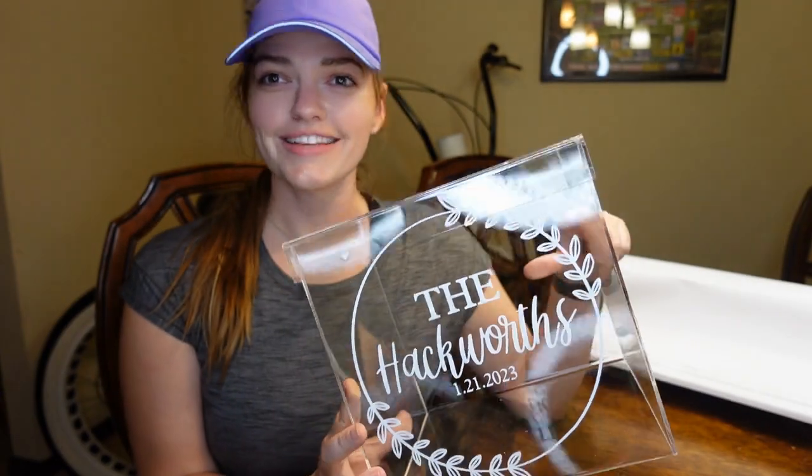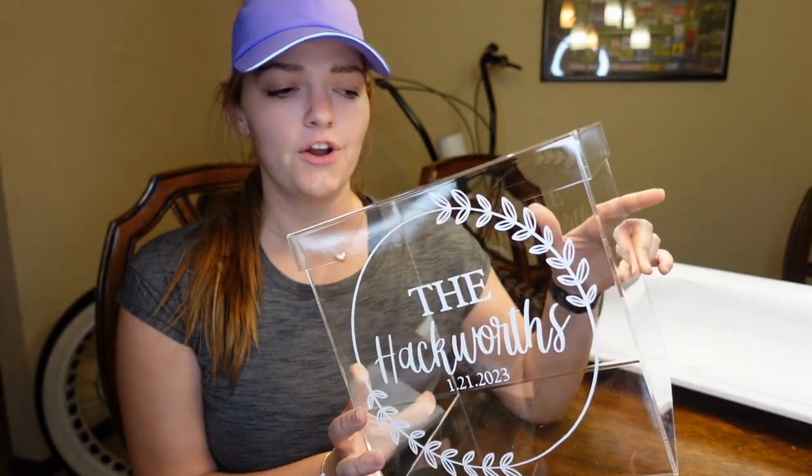That's it for this Cricut craft! If you'd like your own card drop box, I have an Etsy shop where you can buy your own or just buy the decal to create your own however you want. Thank you so much for watching — please like and subscribe, and I'll leave the Etsy links down in the description. See you all in my next video, bye guys!